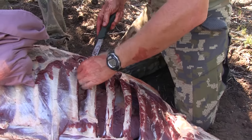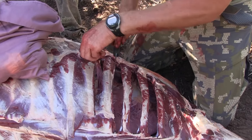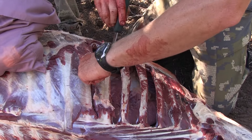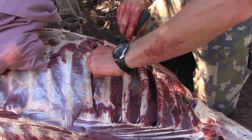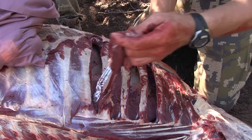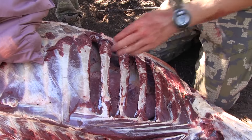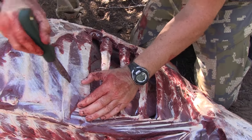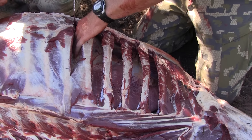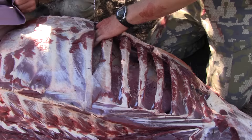As you get further back, you've got wider gaps so you get a little bit more meat. Make sure you push down and don't puncture that stomach.